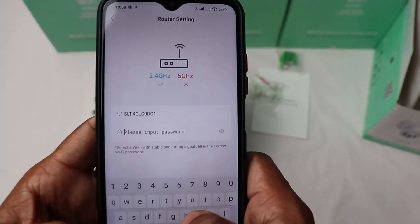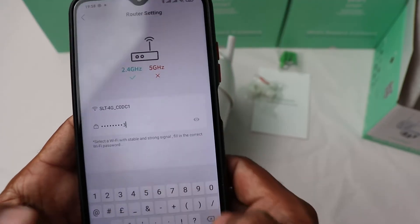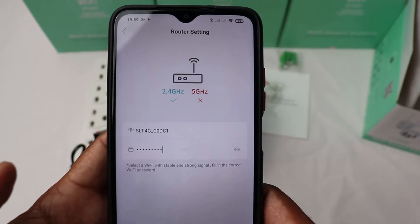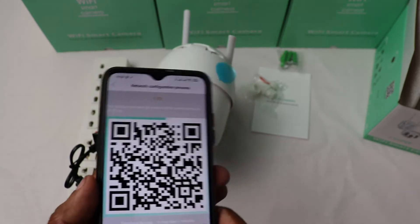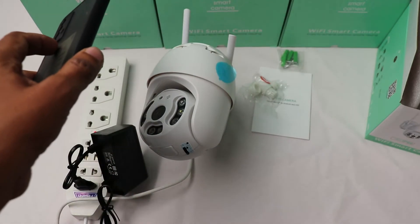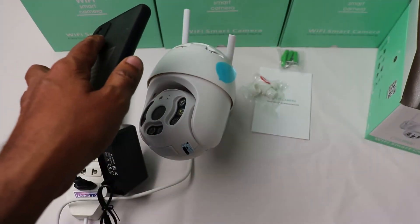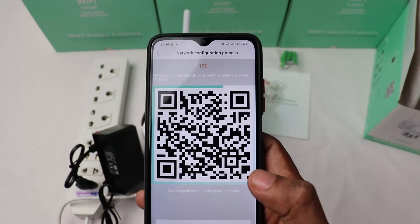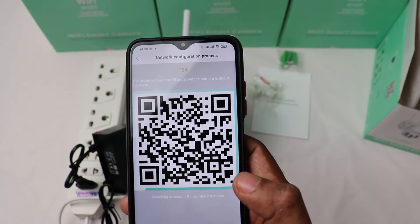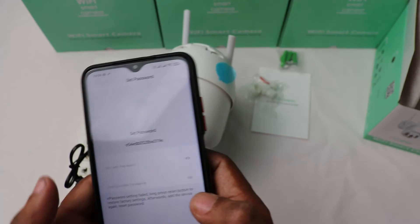The network is connecting, please wait a moment. Show the QR code to the camera and wait for it to connect. Connected to your router successfully. Network connection success — please now set the login password.